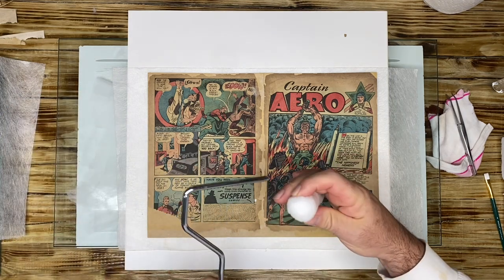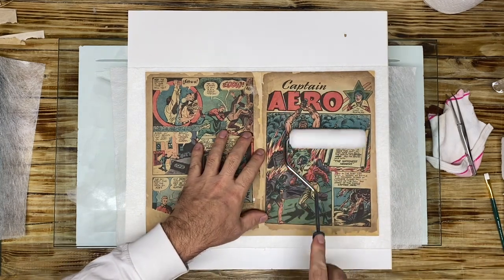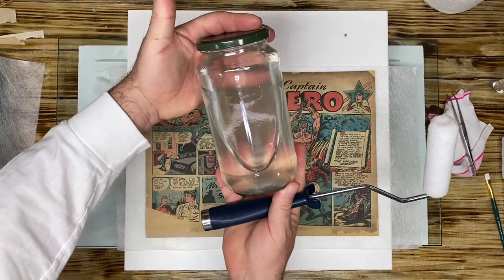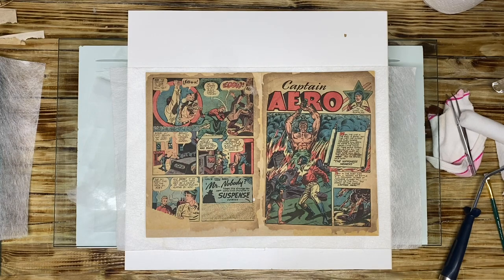I have a foam roller here. We're going to put it in, and I am gently going to paint with the new methylcellulose that I made. I am going to paint the whole wrap, and then we're going to apply it.